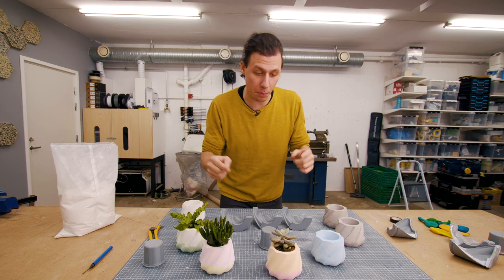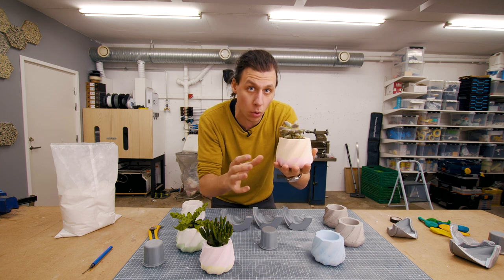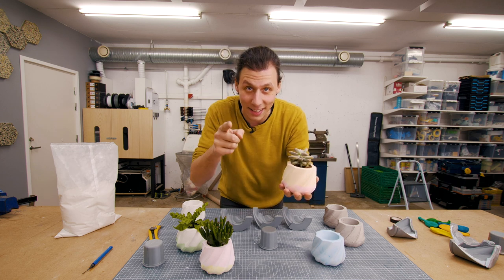Welcome back! In today's video we're going to make a bunch of these small planters using 3D printing to create the mold and then casting them in different colored plaster and concrete. Thank you so much for joining me, let's get started!